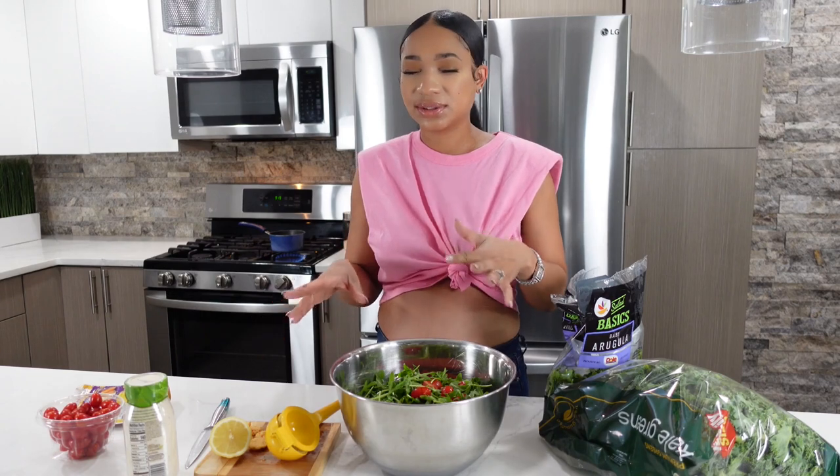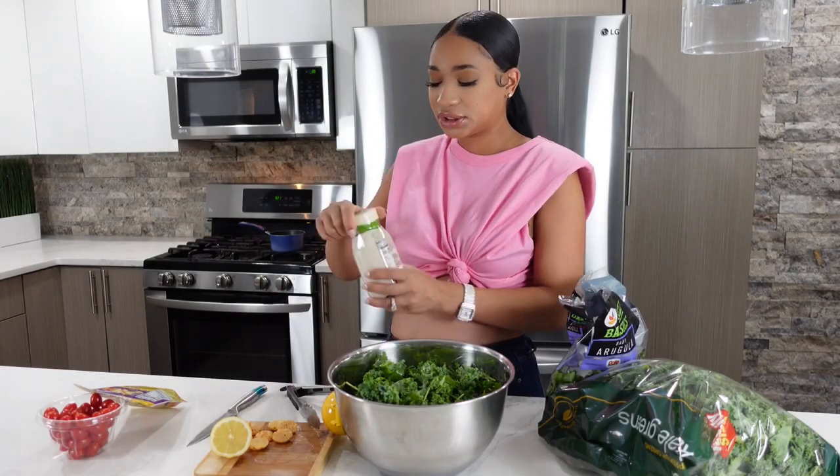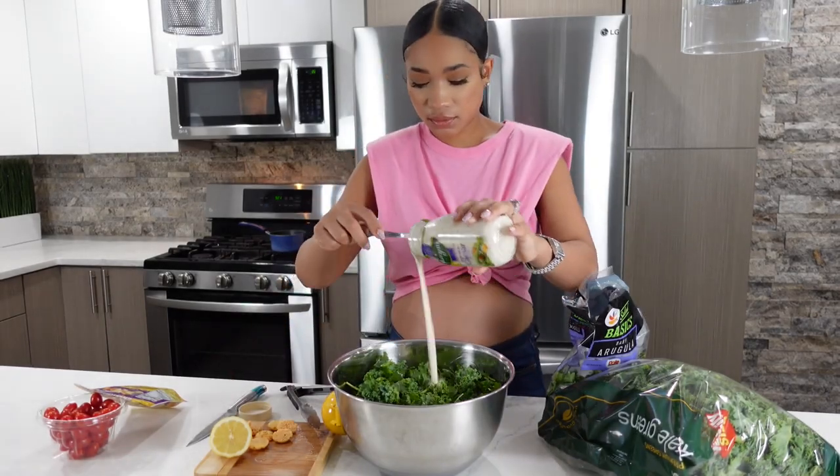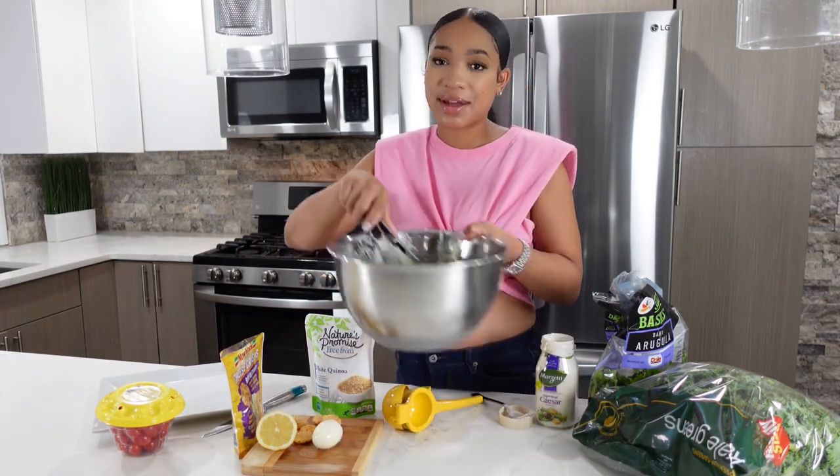I like to add my lemon juice before I add my cheese crisps, because the lemon would make the cheese crisps a little soggy. Then I'm going to toss in some quinoa and add in my caesar dressing. I just finished mixing all the dressing through the salad really well, and now I'm going to begin to plate my food.